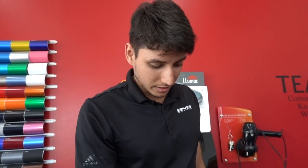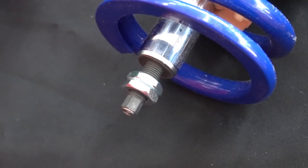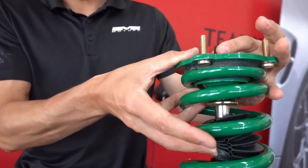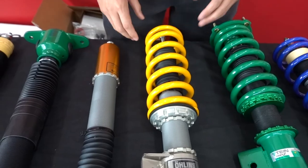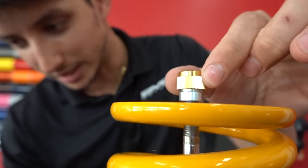The ones that have adjustability for dampening and rebound are going to be your Tein and your Ohlins. The Mountain Pass does not come with adjustability for rebound. Your Tein is going to be 16-way adjustable from the top. You can do some clicks and you'll feel it. Your Ohlins, on the other hand, is 20-way adjustable and you can really feel — you can actually hear the clicks.